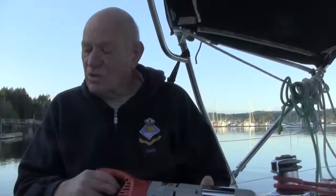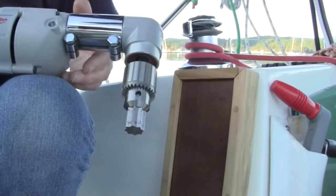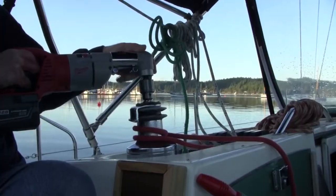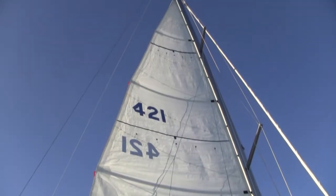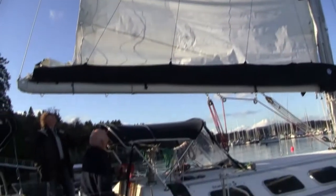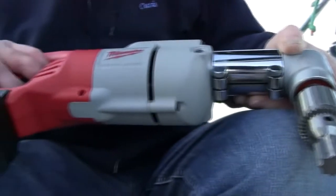And then, to complement it, one buys this special little bit here, which fits straight into the top of a winch like that. It's manufactured by a company called Marine Supply in California. Again, $50 US. It came straight in the mail to me. It fits in. And, of course, we can now have an electric winch.